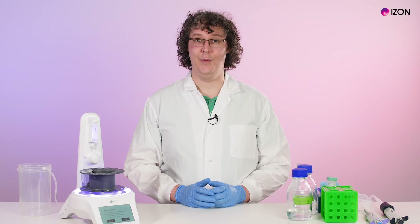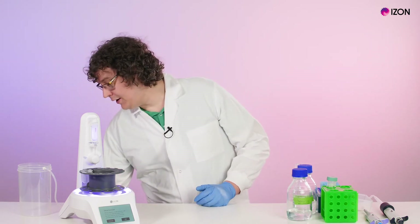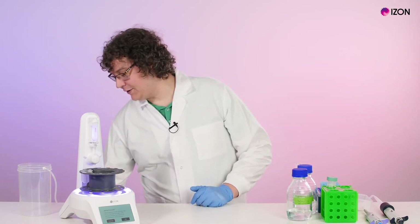Some things to check at this point are that your tubes are labeled clearly, in the correct order, are the correct size for your collection volume, and that the lids are flat and facing inwards so they don't hit the cover. If you are collecting lots of fractions, have a second carousel of labeled tubes ready to load. Then press the OK button.